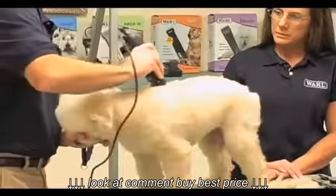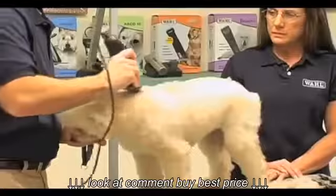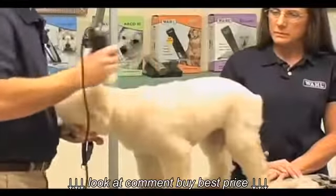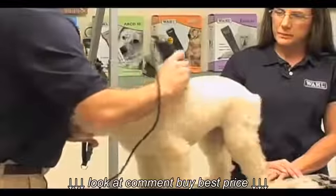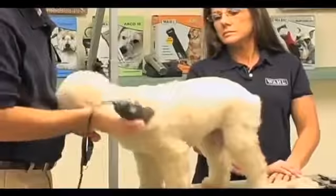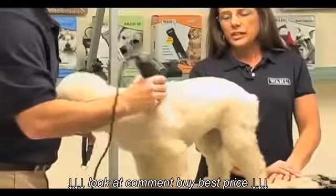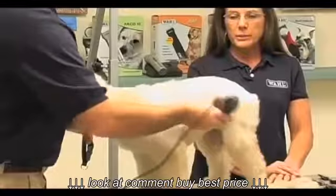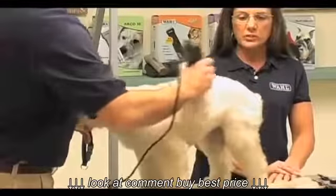Especially if you have a really thick dog, this first pass allows you some cutting room. Once you get that hair off, you work your way from that point all around the dog. You'll notice I'm holding it like a pencil and just letting my wrist basically do the work. You know your clipper is working correctly when it just glides through the coat like this — it's not leaving any drag marks.